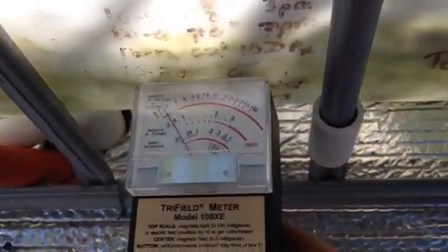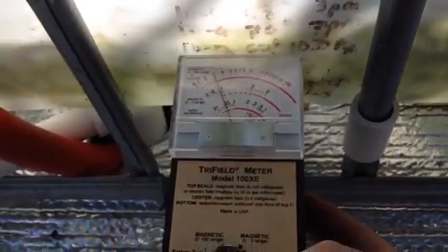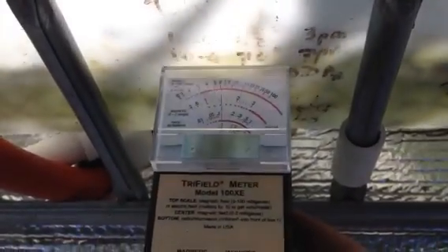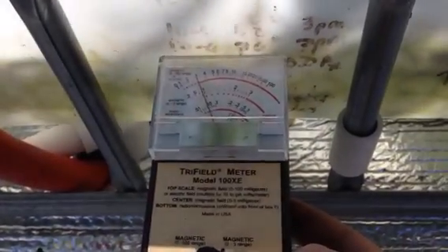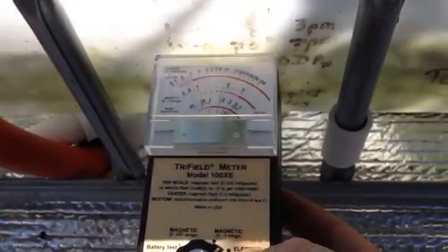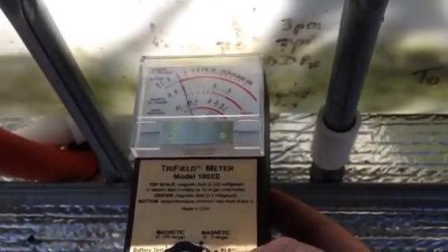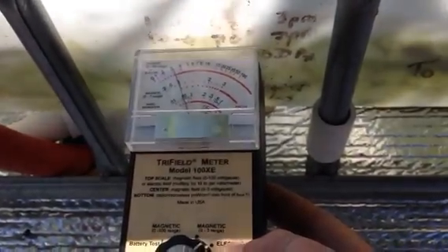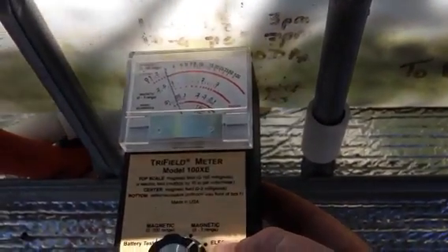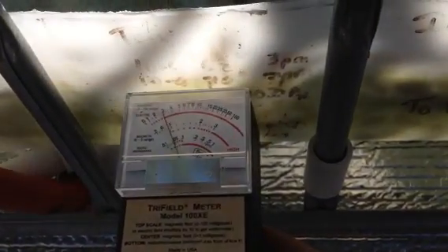Putting this up against the negatively charged wire. It says 30 volts — 30 volts per meter. Let's look at those pulses. 30 volts per meter.